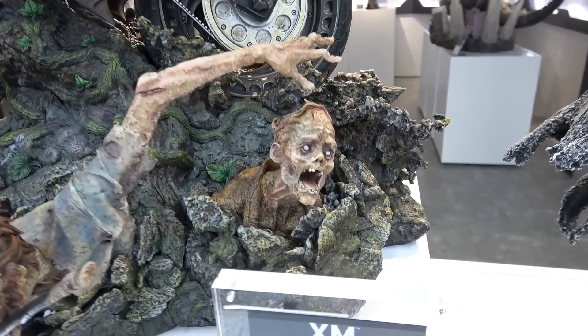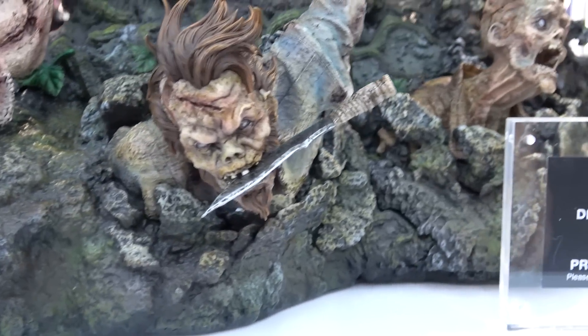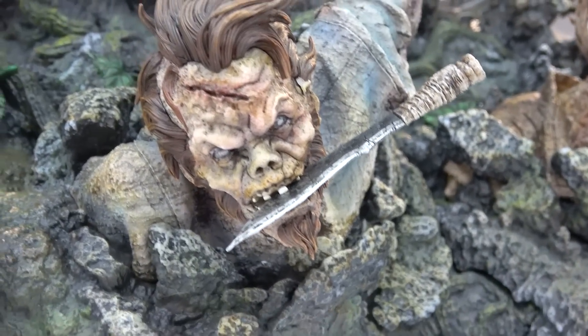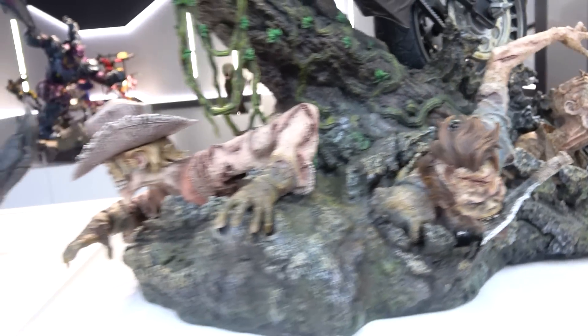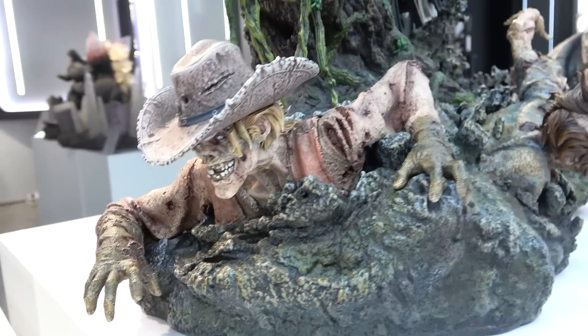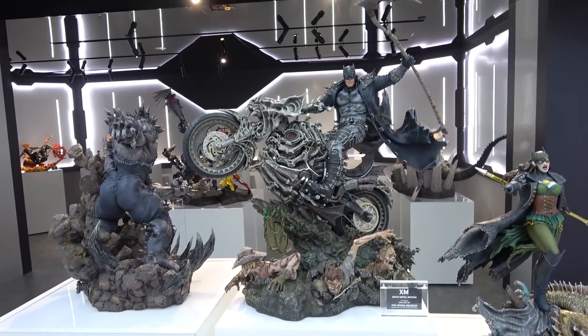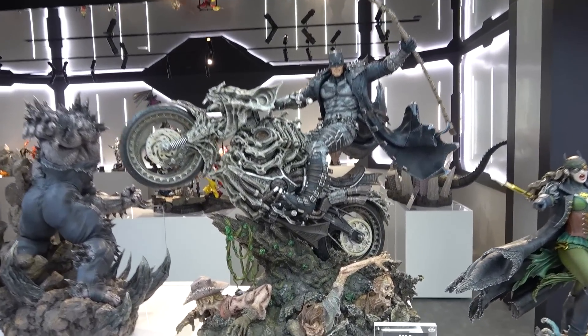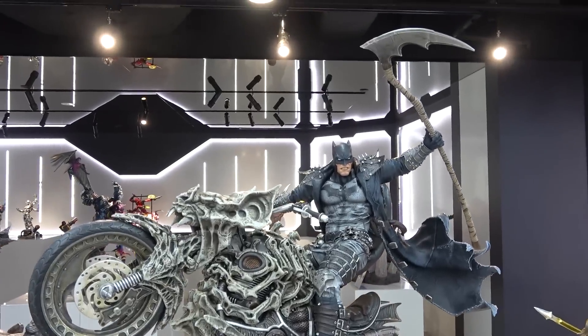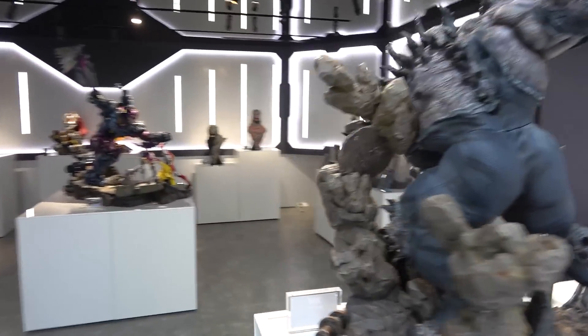There are zombie guys popping out of the ground - one has a knife in its mouth which I really like, and one has a cowboy hat which is cool. Overall it's a really awesome piece - very big, very tall - if anyone's thinking of getting this.